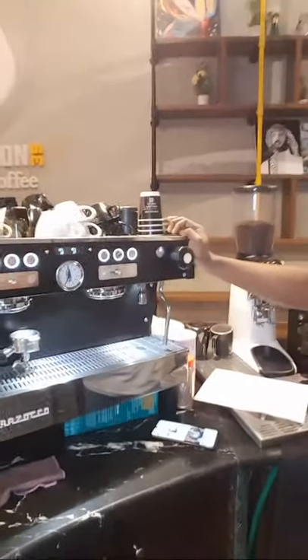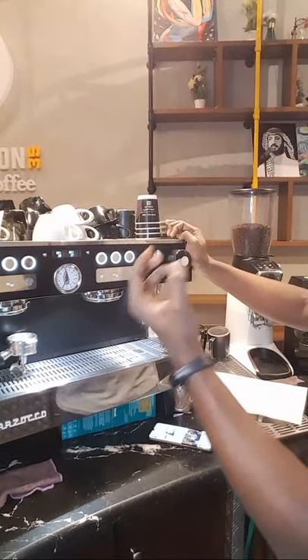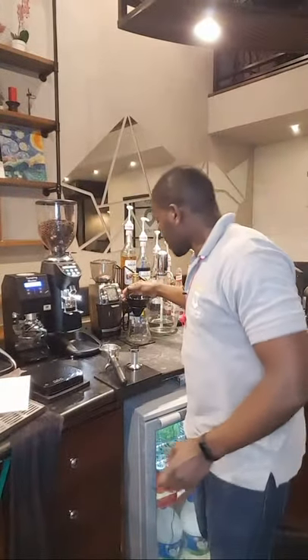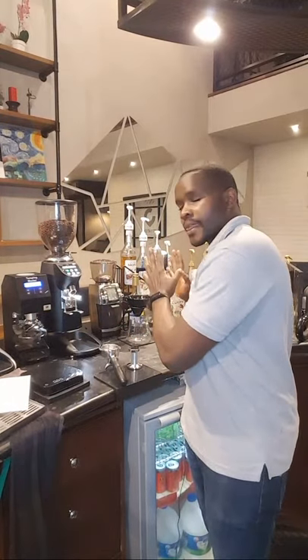Every time we extract a shot of espresso, we use this espresso machine like you see here. Every time it's trying to extract or make an espresso, it uses force — what we call pressure. Most of us know the V60 and other craft brews like this one here. As the machine uses pressure, the V60 uses gravity force to brew a cup of coffee.